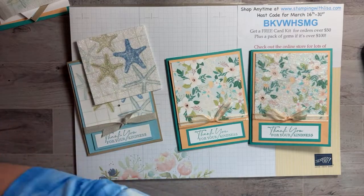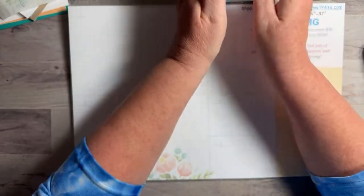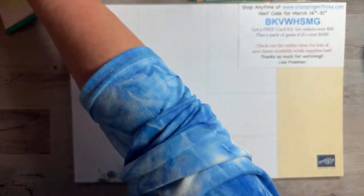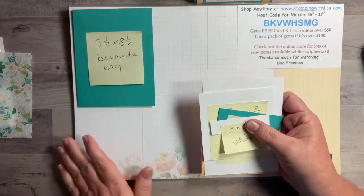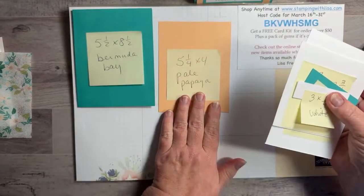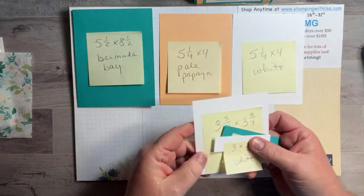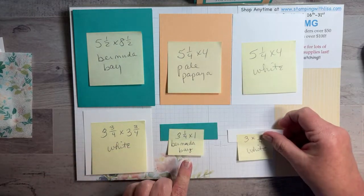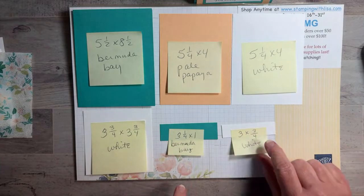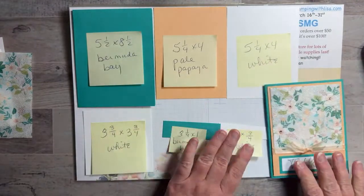We're going to do both cards — I'll do one with glitter and one without. I'm starting with the flower one. For the flower card you need: 5.5 by 8.5 Bermuda Bay, 5.25 by 4 Pale Papaya, 5.25 by 4 white (for the inside), 3.75 by 3.75 white, 3.25 by 1 Bermuda Bay, and 3 by 0.75 white. And of course the napkin!